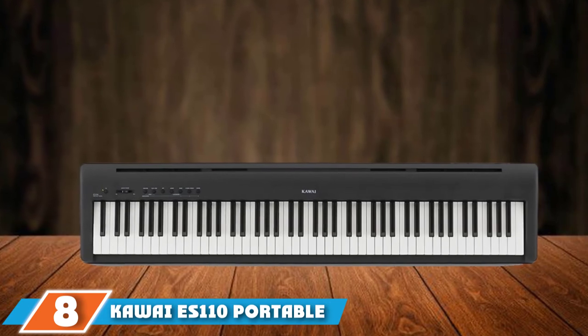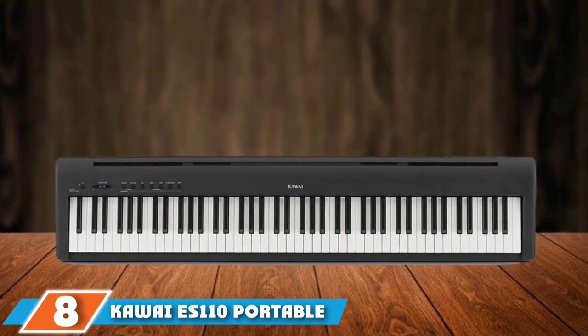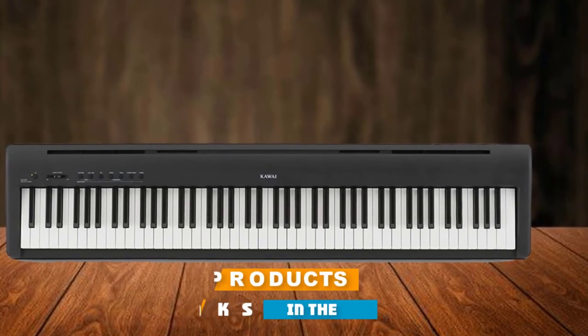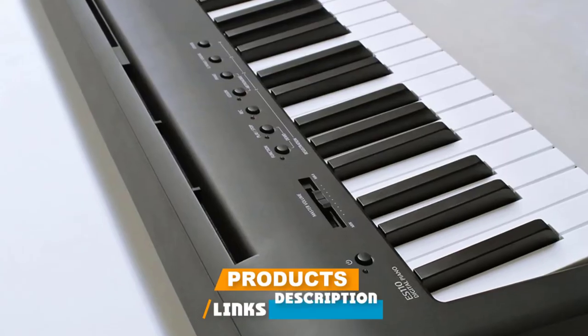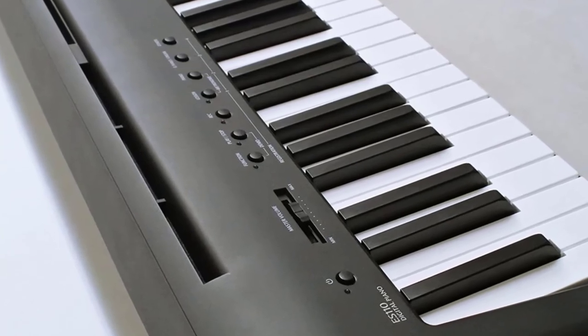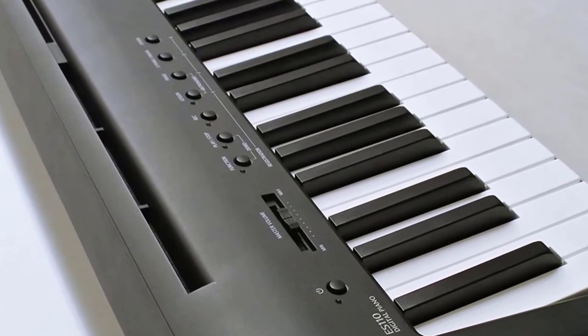The number 8 position is held by the Kawai ES110 Portable Digital Piano. This is another excellent keyboard from the fabled Japanese piano maker Kawai — a pricier option, but it sure has its perks which may be worth every penny depending on your level of advancement and personal taste.